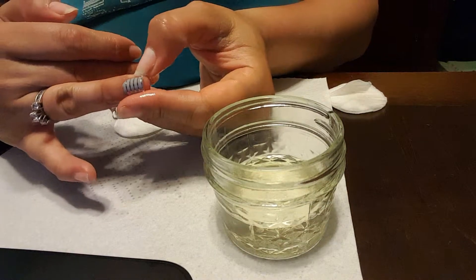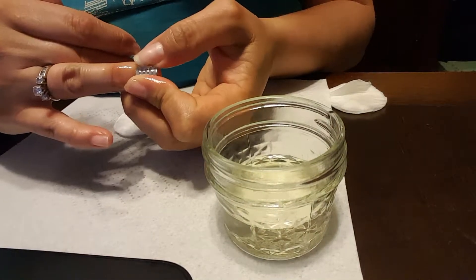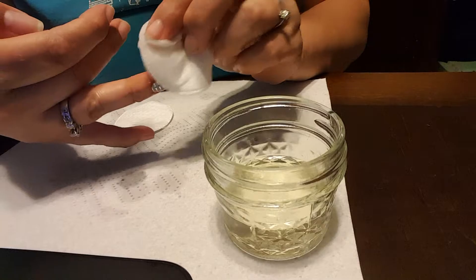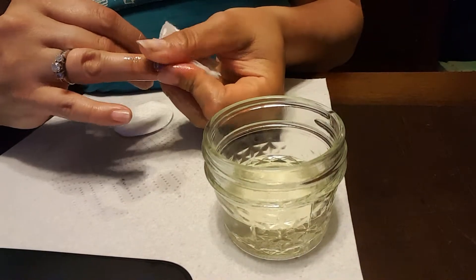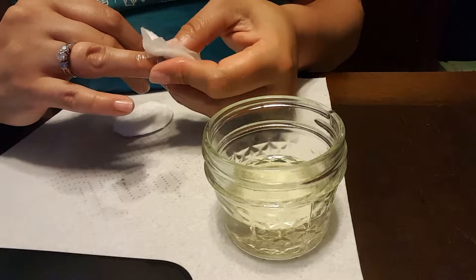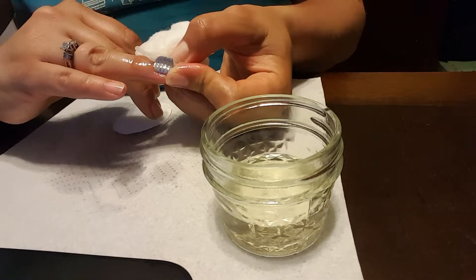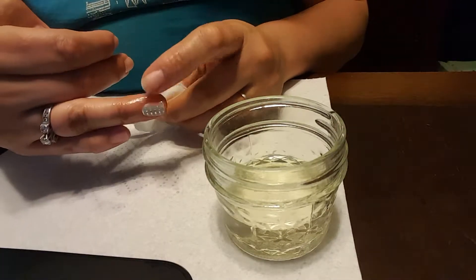After that, I'm just gonna start to work the oil underneath the wrap. You can just use your finger, or if you want you can use some cotton. Just allow the oil to get underneath that wrap. I'm not peeling — I'm just getting that oil underneath, allowing the adhesive to come free from my nail, and the wrap is lifting on its own.